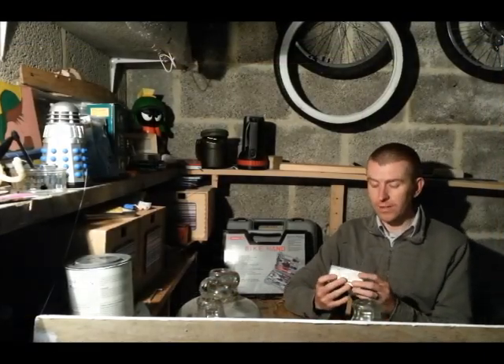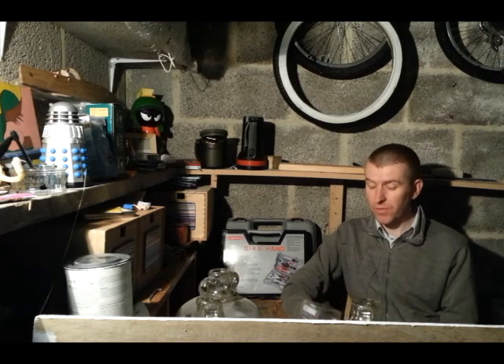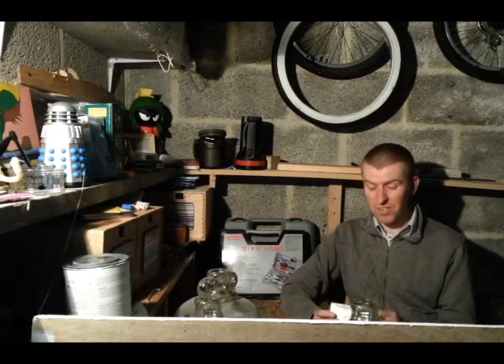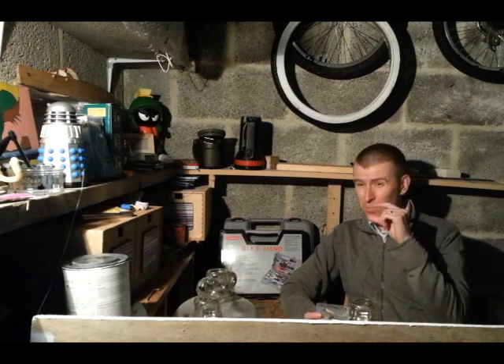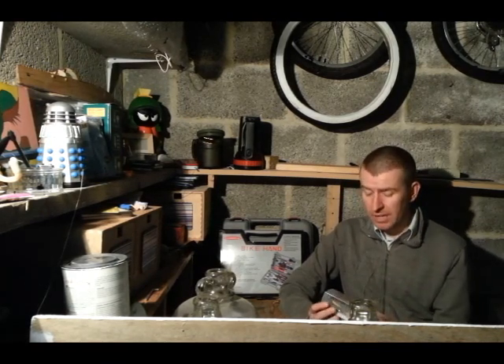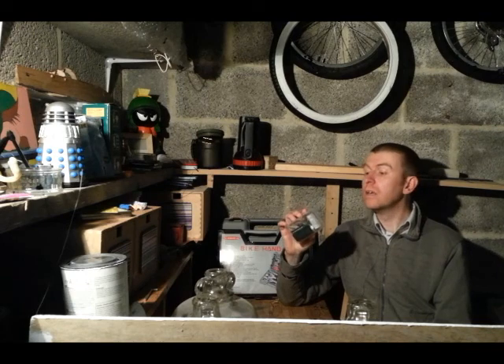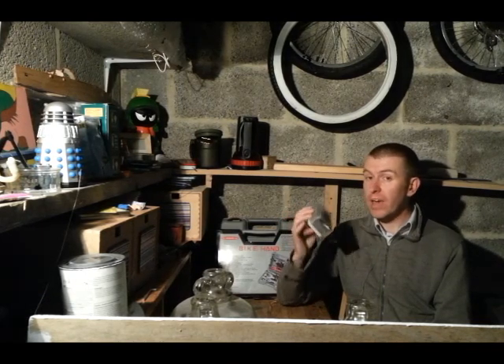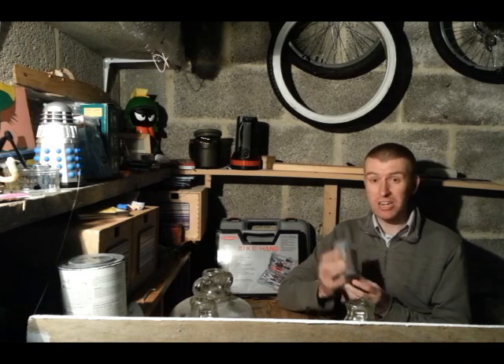Hello! Well, after seven months of experimenting, coding, endless cups of tea, maybe a little bit of swearing here and there, my kite flight recorder is finished and I'm really pleased with it.